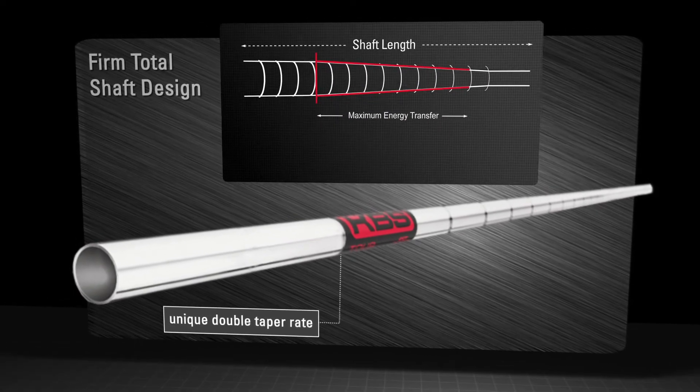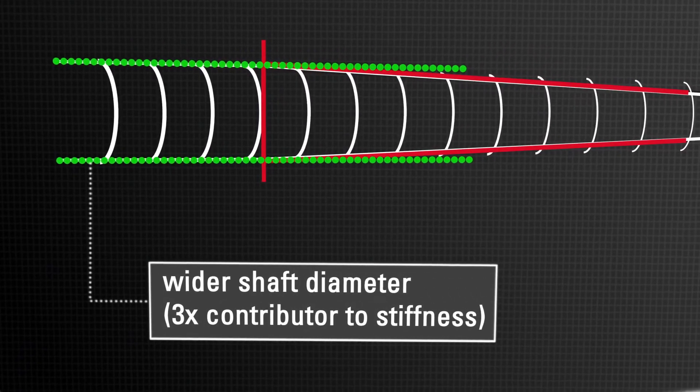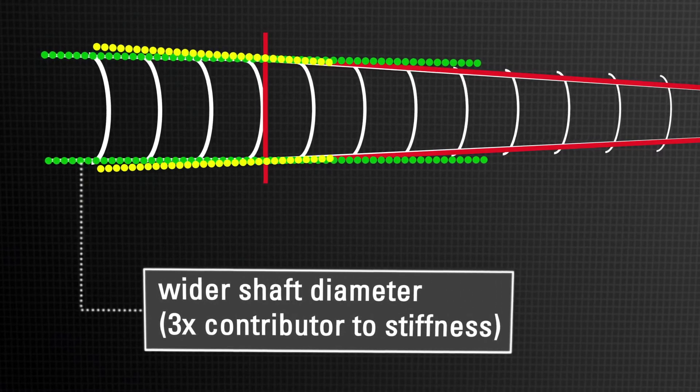the KBS Tour Series incorporates a unique, doubled taper rate near the player's hands, which maintains a wider shaft diameter — three times the contributor to stiffness — until the final taper rate kicks in partway down the shaft.